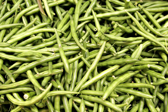Green beans are known by many common names, including French beans, string beans for old varieties. Modern varieties are stringless, snap beans, snaps, and the French name Haricot Vert.